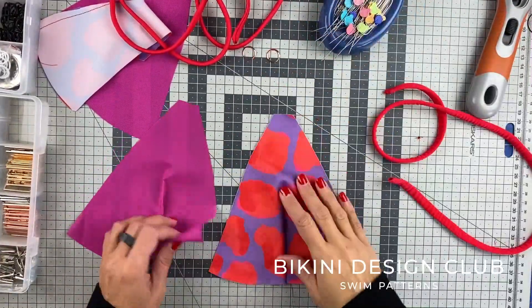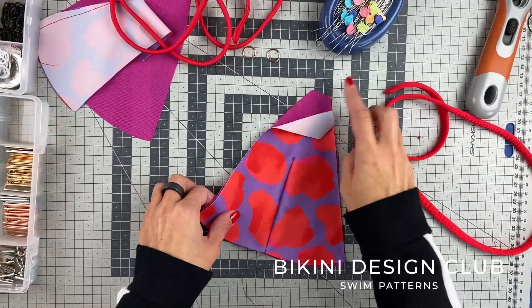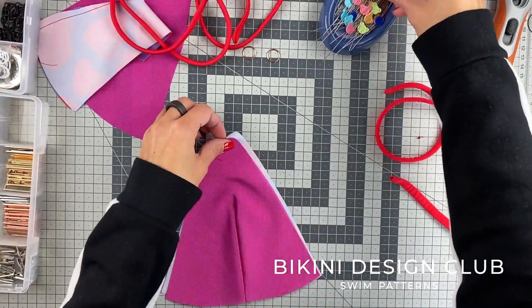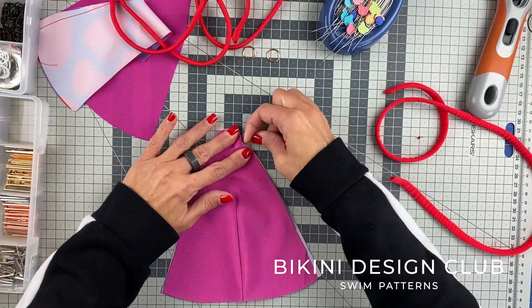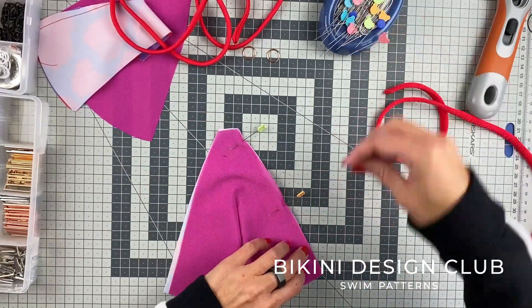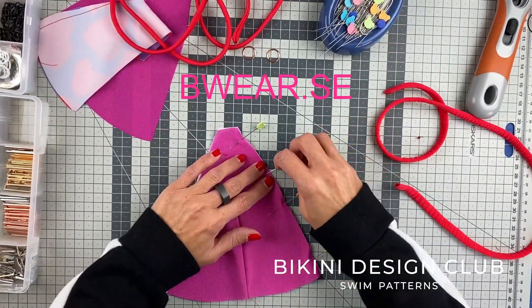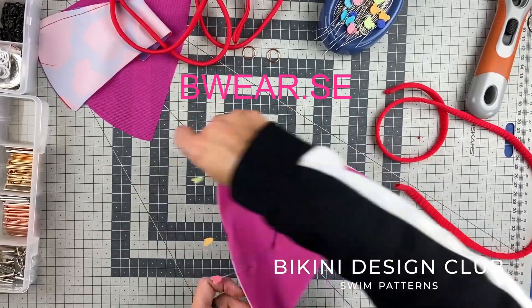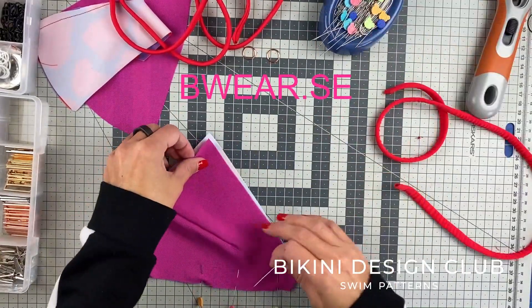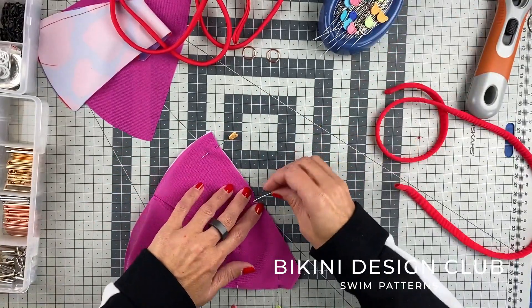It's time to start combining our main fabric with our second fabric. This one today will be non-reversible and as my second fabric I'm using strong power mesh. I bought mine at Bewear — their website is bewear.se, they are from Sweden. I'm using this because it's supportive, it doesn't have a lot of elasticity, and it's very comfortable.